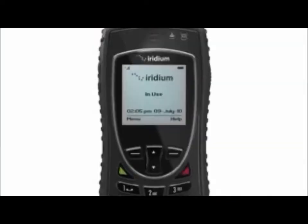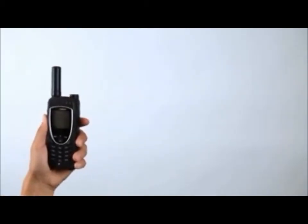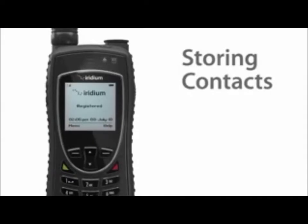When the call is complete, press the red key to end the call. Return the antenna to the center position, then retract the antenna for storage when the phone is not in use.